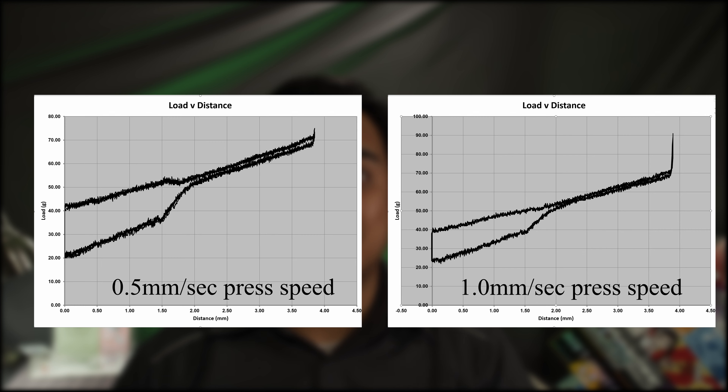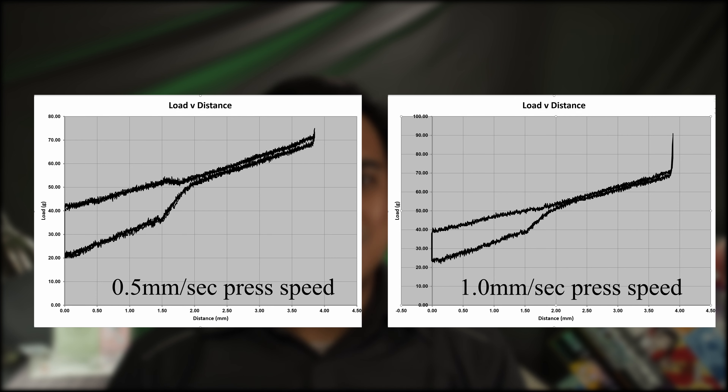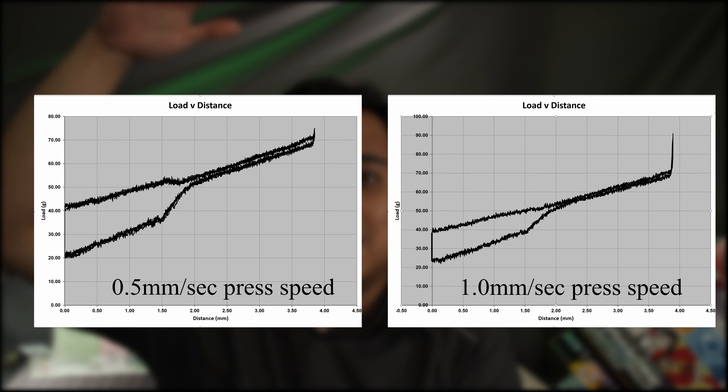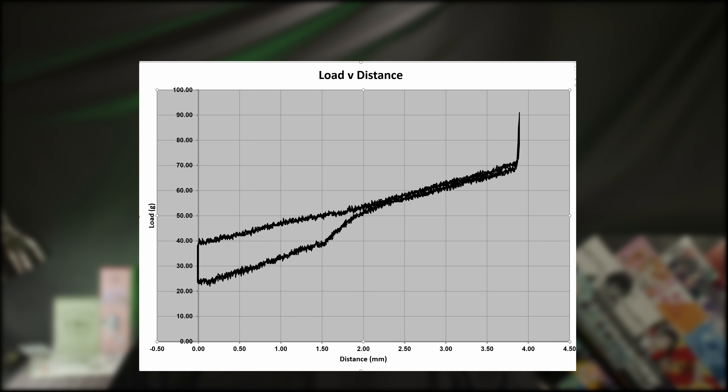The graph with the more intense and squiggly line has a bit more friction. And as you can see, that was because I set the press speed at 0.5mm/s on the left graph, whereas the right graph has a press rate of 1mm per second. So it's interesting that we can see through my machine, the slower you press the switch, the more friction you'll feel with Cream switches. Especially at 1.75mm, you see the friction is so intense it actually impedes the force of the spring for a little while there.